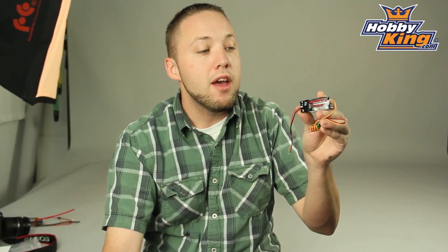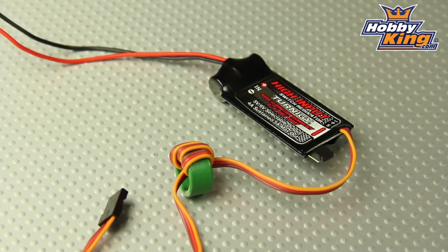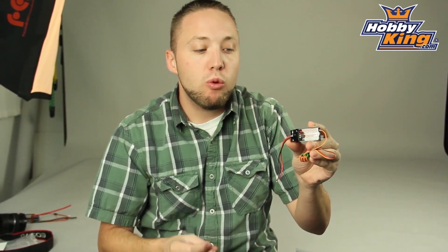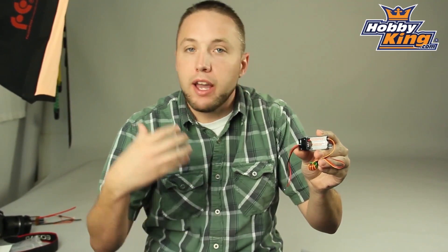Hey guys, I've got another new product to show you today. This is the Turn-in-G Switching Regulator, a voltage regulator for your larger models. What's unique about this is it's a high input regulator — it will handle anything from 8 to 42 volts, so anywhere from a 2S to 10S input.